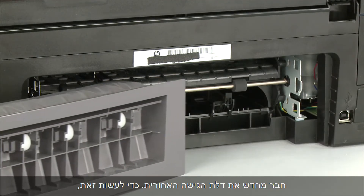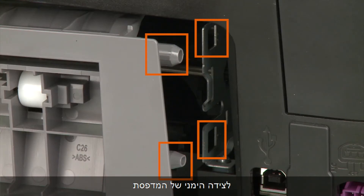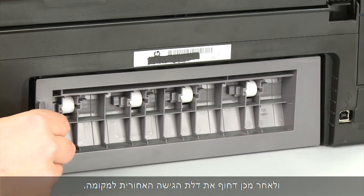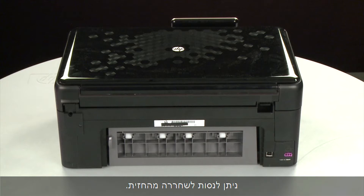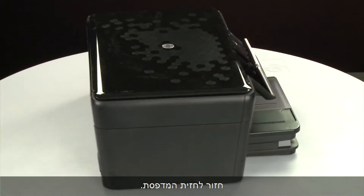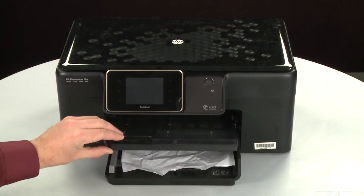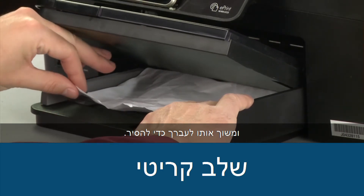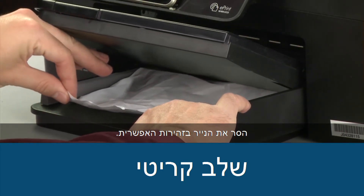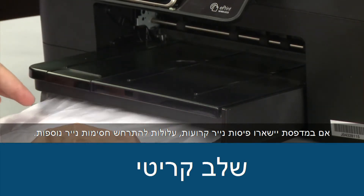Reattach the rear access door by inserting the two pegs on the right side of the door into the right side of the printer, and then pushing the rear access door into place. If the paper jam cannot be removed from the back of the printer, we can try to remove it from the front. Raise the paper output tray, grasp any jammed paper with both hands, and then pull it toward you to remove it. Remove the paper as carefully as possible — if any torn pieces remain inside, more paper jams are likely to occur.